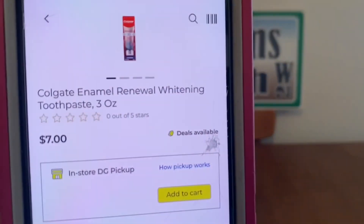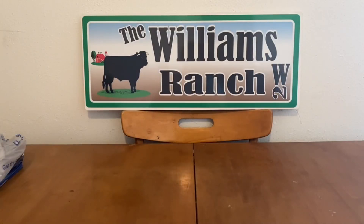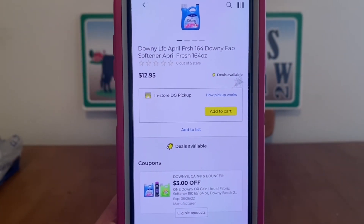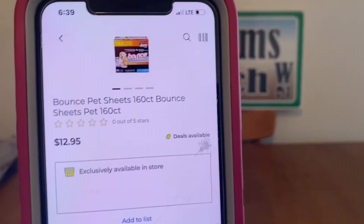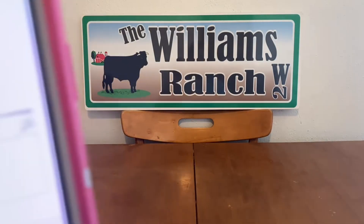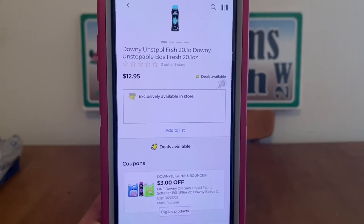We've got the Colgate Enamel Renewing Whitening Toothpaste, 3-ounce tube, at $7.00, $3 digital, $4.00 out-of-pocket. We've got the large Downy bottles — 164 ounces — at $12.95, high-value $3 digital, $9.95 out-of-pocket. That same digital also applies to Bounce Pet Sheets 160-count at $12.95 and Downy Unstoppable Beads at $12.95 — all $3 off, $9.95 out-of-pocket.